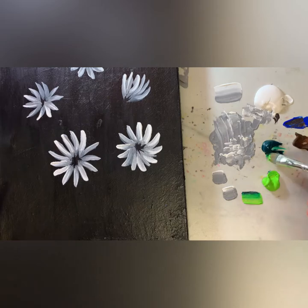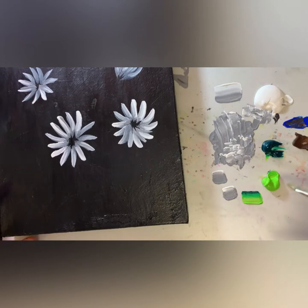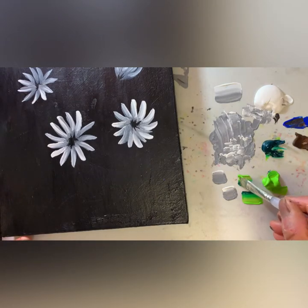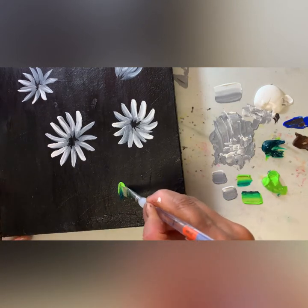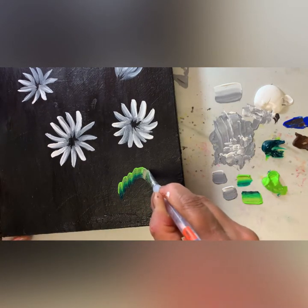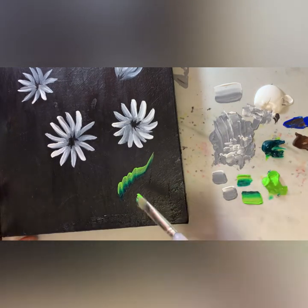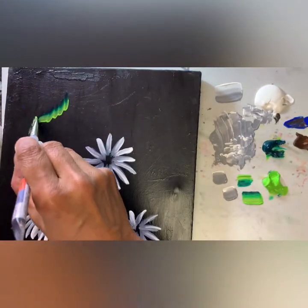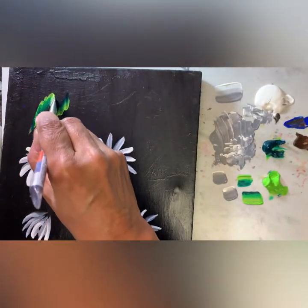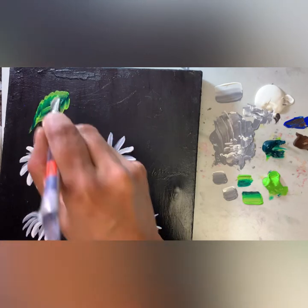Now let's make some leaves. I mix dark green and light green, and in the similar way the top portion is mixed with light green and the bottom portion dark green, and gently make a leaf like that. The reason I'm making the top portion lighter is because this is a black canvas, so a lighter color outline will look good — that's why I'm choosing the lighter color for the outline.